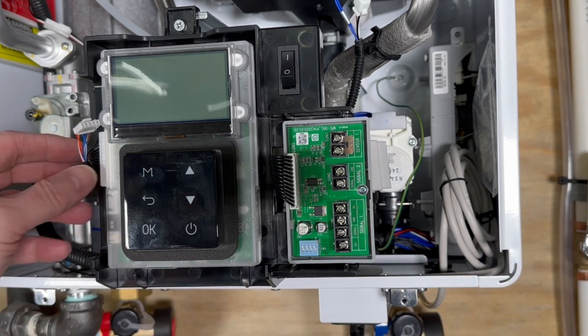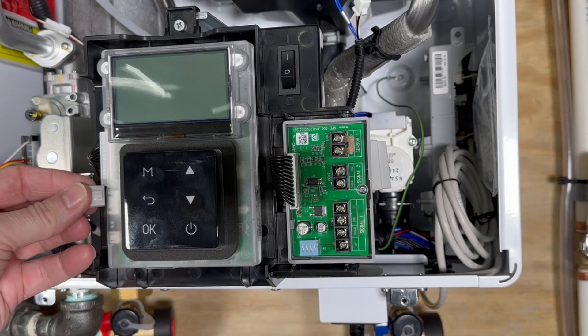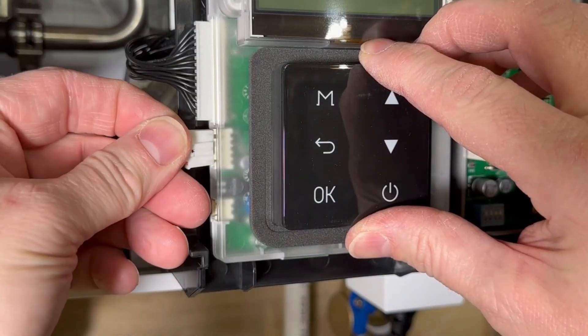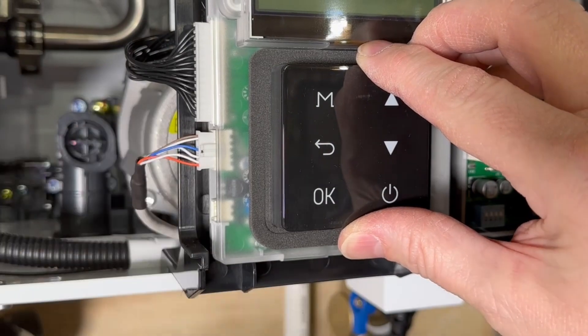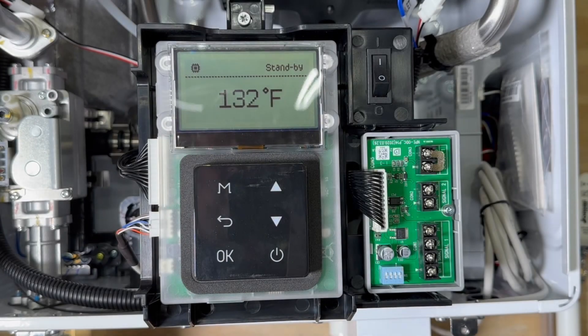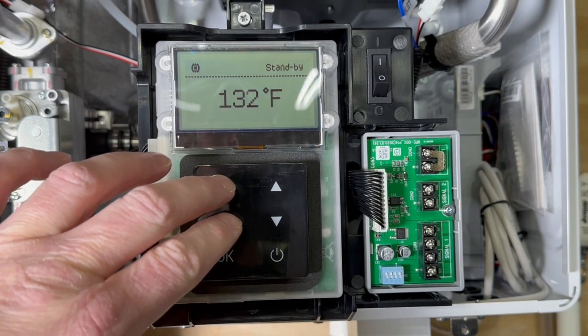Now I'll take the Molex end, route the cable over to the left side of the control panel, and plug it in. Power on the breaker switch and hit the power button on the front panel and allow the unit to boot up and stabilize.